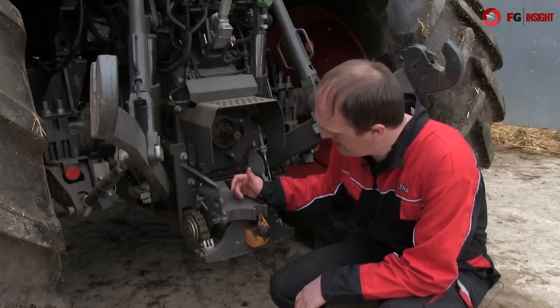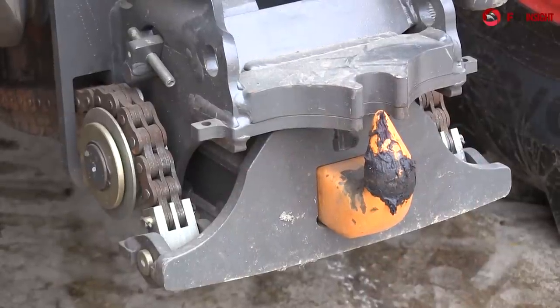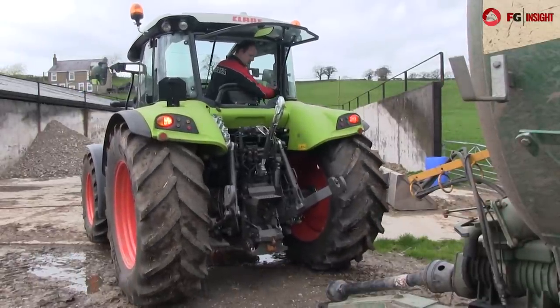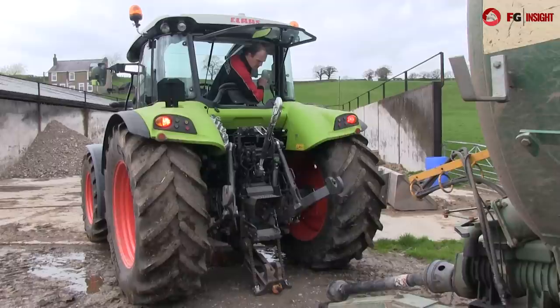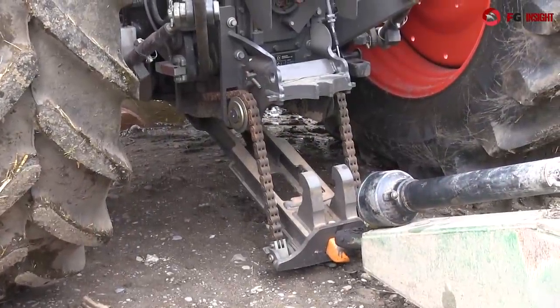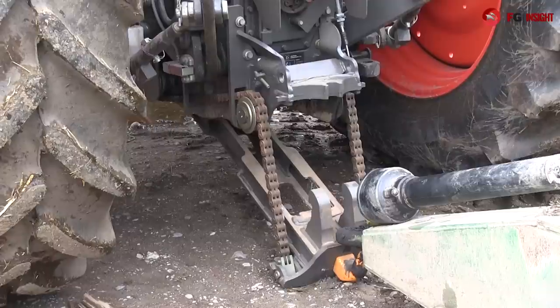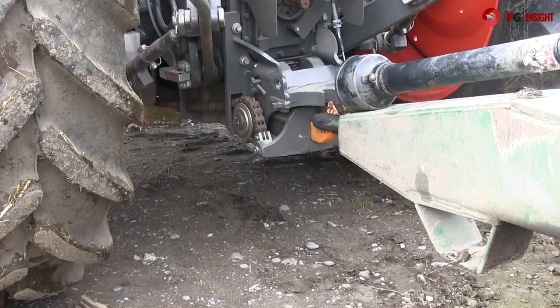Pick-up hitch-wise, Claas have gone for a chain-type system. It's a simple locking mechanism operated using a spool valve — you pull it in, unlock the locking mechanism, and just push it out and it arcs down to the floor. Very simple to use. One slight downside is it's quite a deep profile, so just make sure your skids are high enough on your implement so you can get the hook underneath. You also lose a little bit of control if you need to dig underneath the hook to get it under.